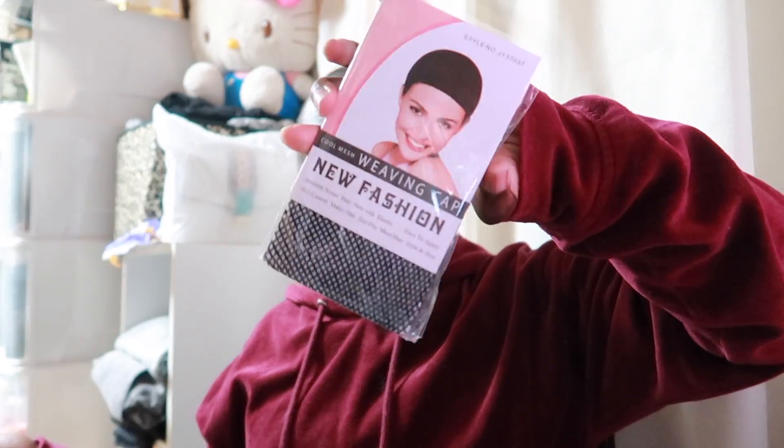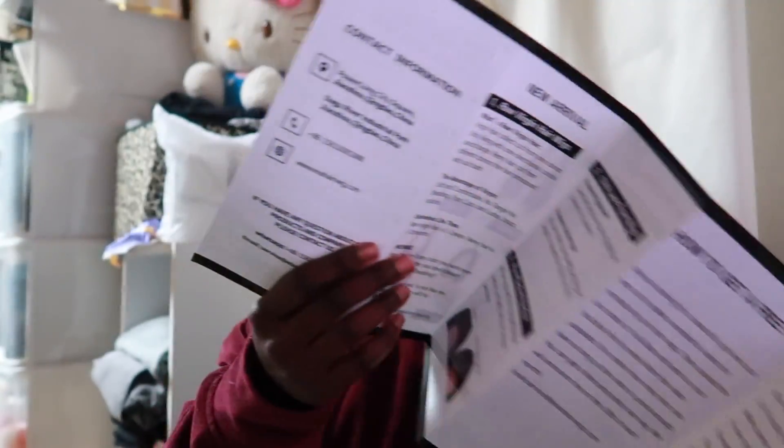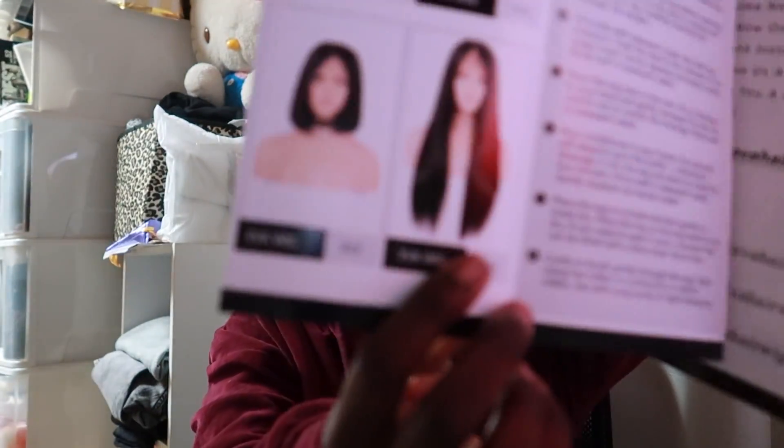You get an elastic band that you can add to the wig if you don't want to use the combs, or if it's like too big, you can attach this to make it fit more snug. You also get these weaving caps — I'm gonna use this one because it's black and I don't have any more of these in black or brown. But I have a feeling I got this one.